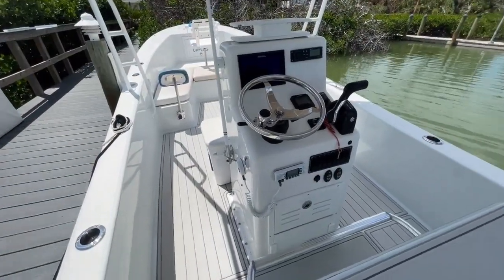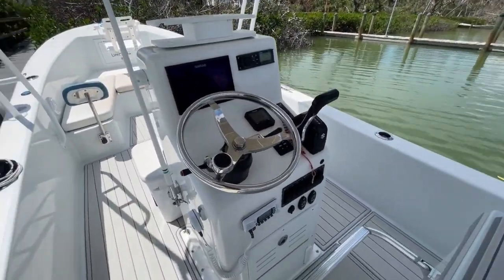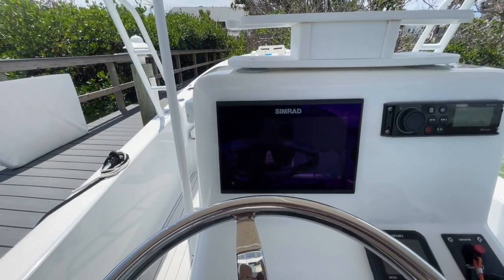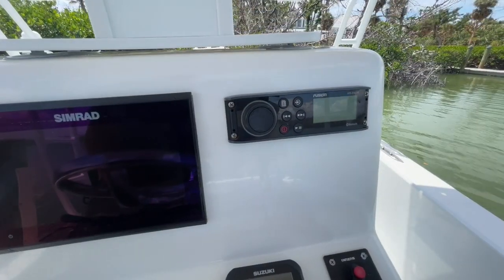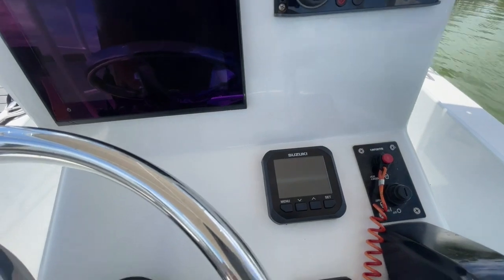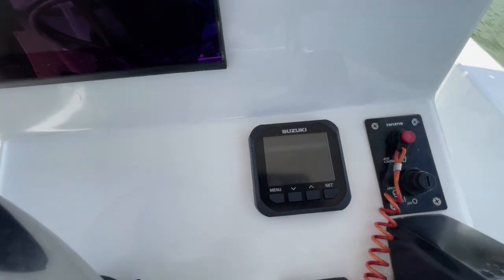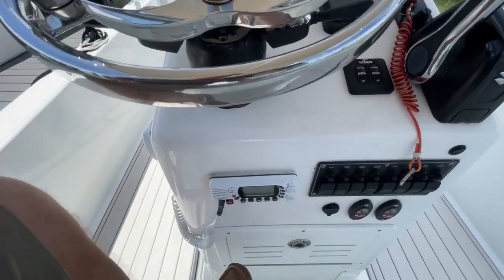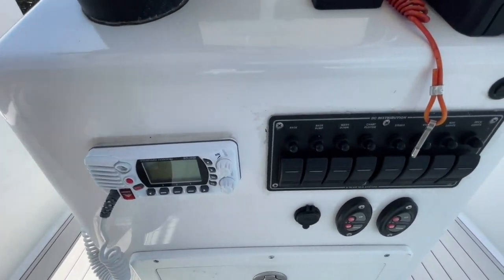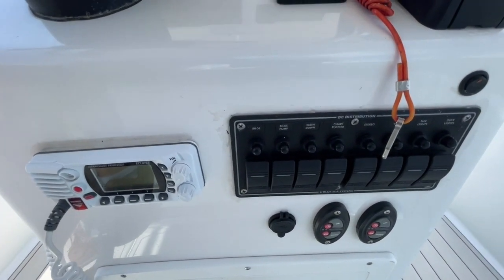As we come around, we have the captain's chair and wheel seat. It does have a nice Simrad touchscreen chart plotter, a Fusion Bluetooth radio, a Suzuki N engine management system, your VHF radio, and your DC distribution panel.